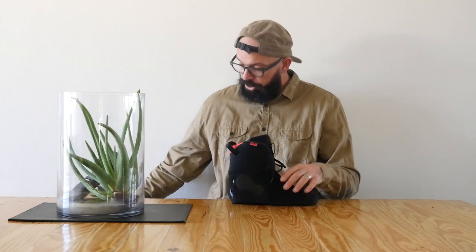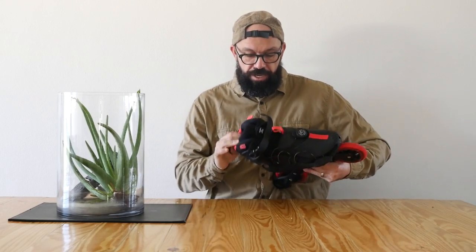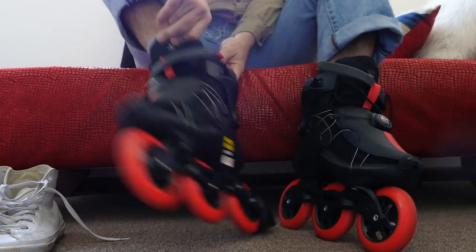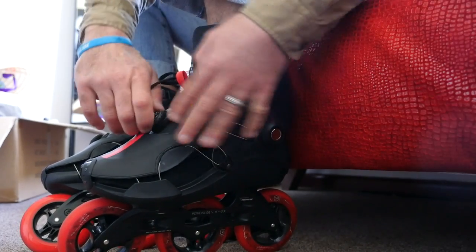Once you take them out of the oven, you put them back in the skate. They should be a little bit hotter now — they're going to be hot, so watch out that you don't burn yourself. Then all you need to do is put on the skate and lace it up as tight as you can. Then you leave the skates on your feet and let them cool down a little with your feet inside, and the foams will mold.